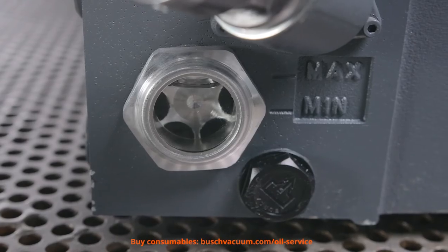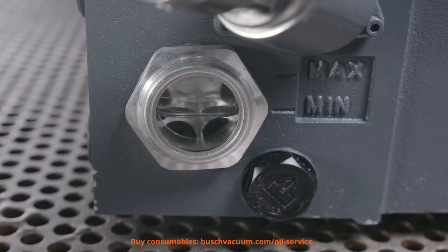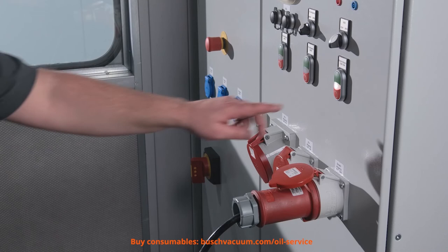It's time to run the vacuum pump. The oil is sucked in and the oil level is sinking. After one or two minutes, we can turn off the vacuum pump again and wait for some additional minutes.